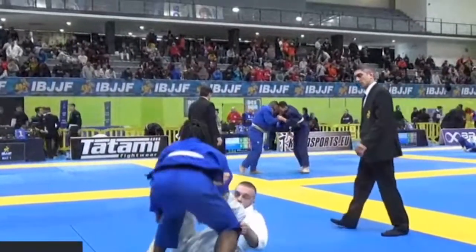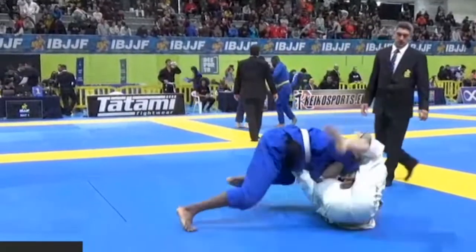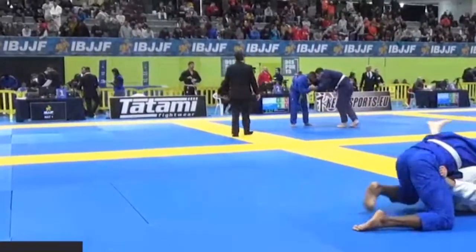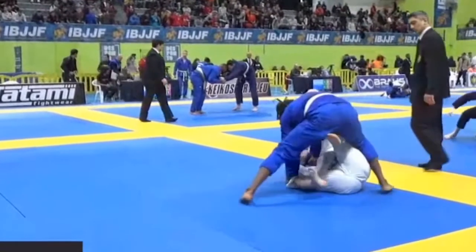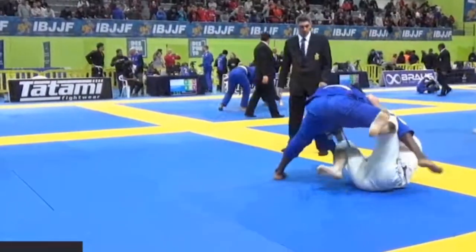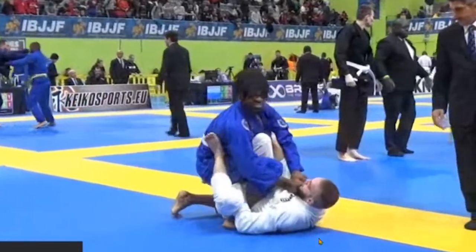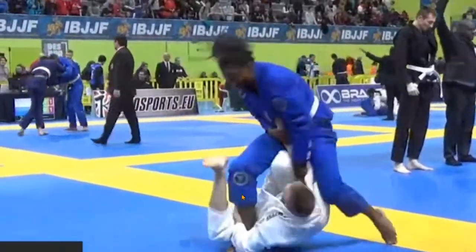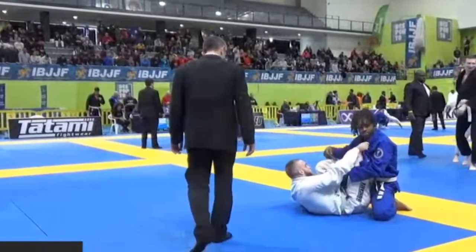He uses the knee shield well, manages the distance, good frames, and recovers. The spin was a bit exaggerated — he could have just framed to hold his guard — but he didn't lose the position, so no problem there. Now he gets back, and again it's kind of a weak grip. You want to go all the way through immediately. You don't want to hang out with an ankle grip — you want to go all the way deep around it and get a deep overhook.